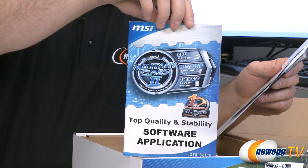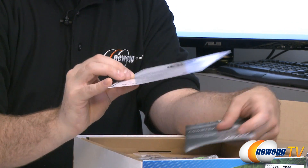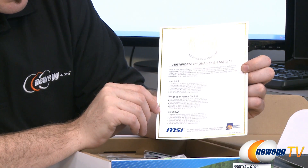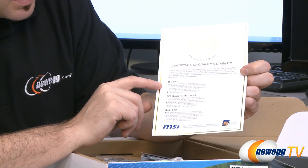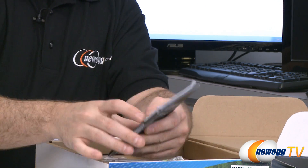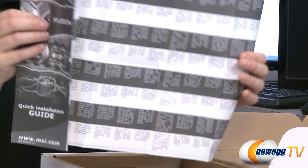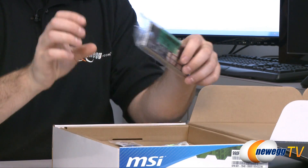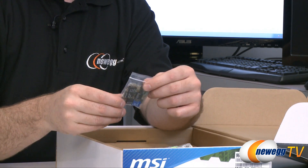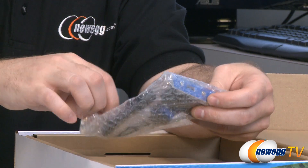Here we have a software application manual to guide you through using MSI software applications. Also a user guide for HDD backup so you can better know how to use that utility. Here we have a certificate of quality and stability for the Military Class 2 components — an actual certificate card indicating that the caps, chokes, and solid caps in the motherboard are all spec'd to military class quality. We also have an MSI quick installation guide and information about their other products in many languages. Here's your input/output shield — black, with all your I/O for the back of the motherboard. Here are your MSI M connectors, which allow you to plug your front panel connectors into little blocks and then plug those blocks into the motherboard for easier installation.